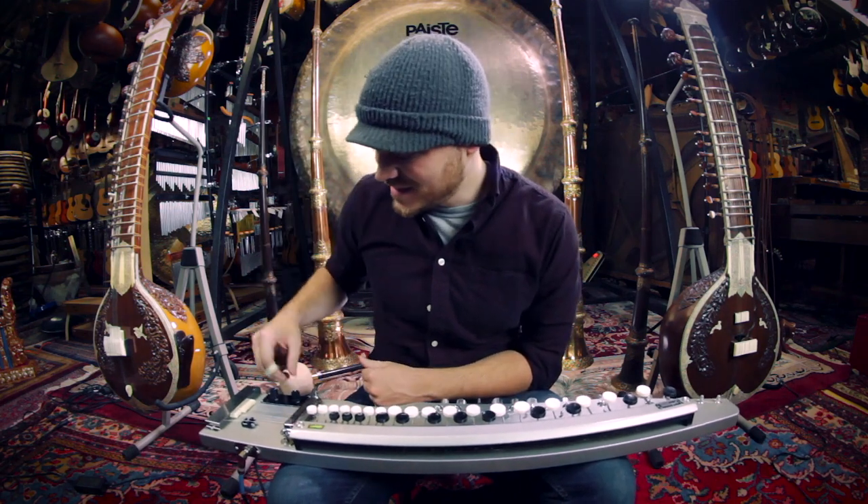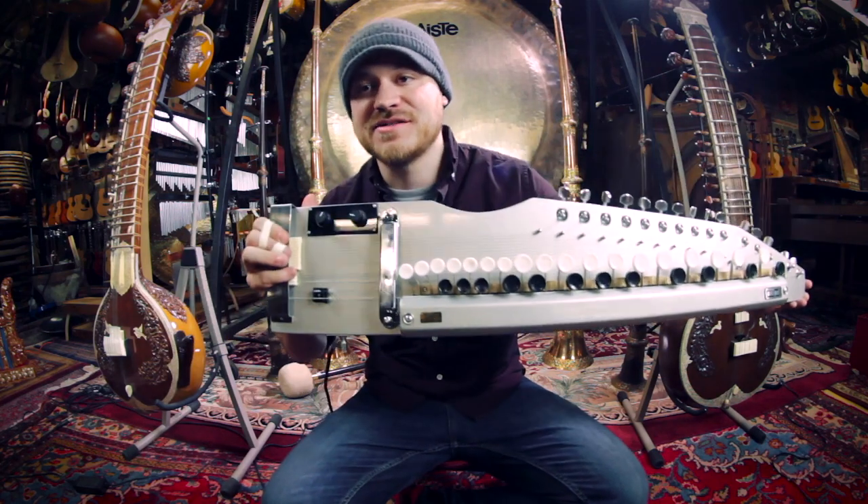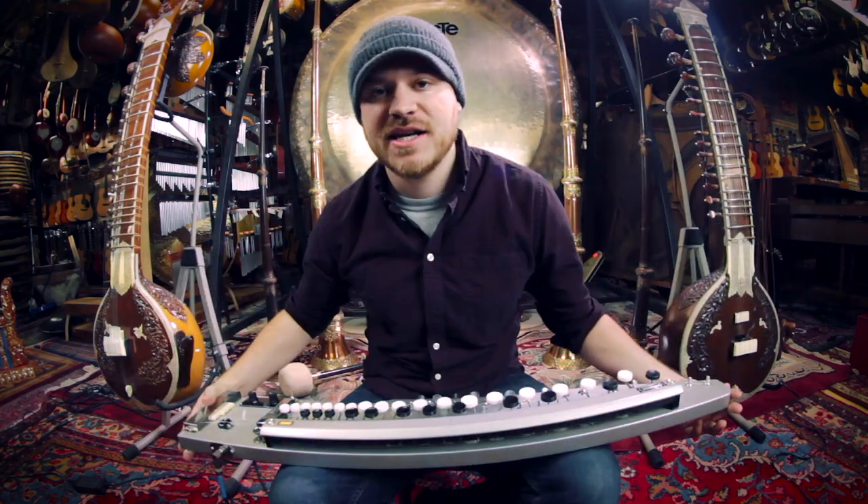Hey everybody and welcome back to the second channel. In this video I'm going to talk a little bit about the Shahi Baaja, which I hope I'm pronouncing correctly. I'm in Andy's Music right now, which is in Chicago.